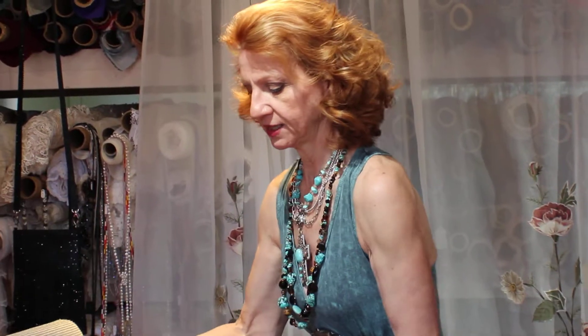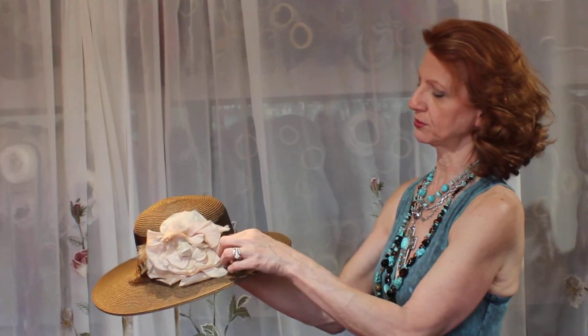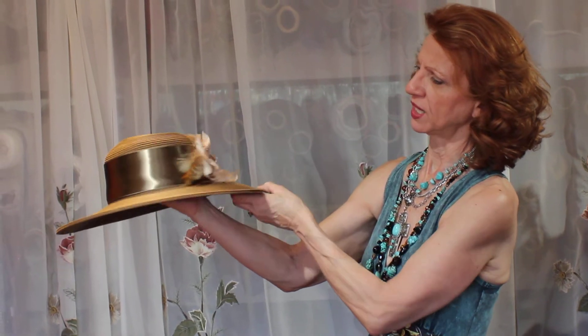Let me just throw this hat on because you need to keep the sun off your face here — that's for sure. And then this color is very interesting. I mean, these vintage flowers she uses are just beautiful. Really, what a cool color. So different.